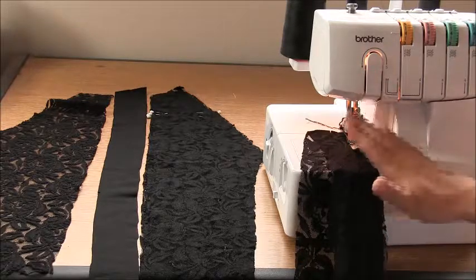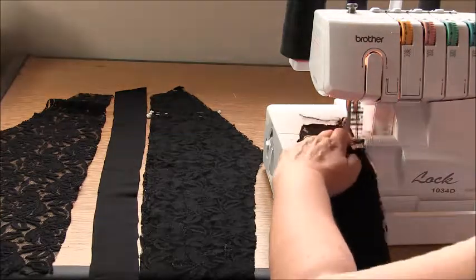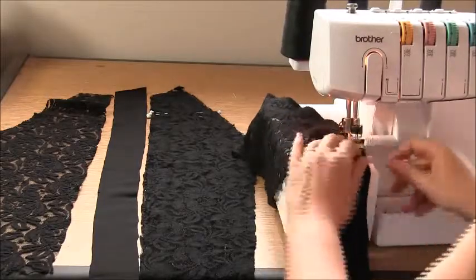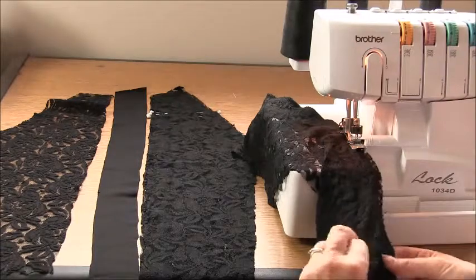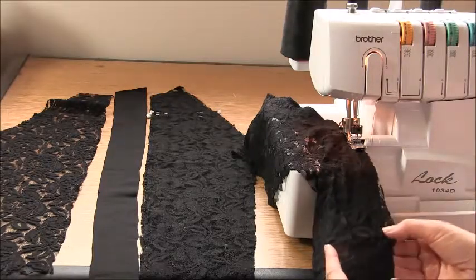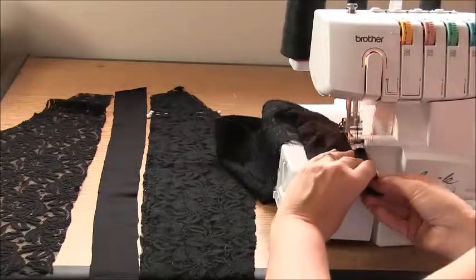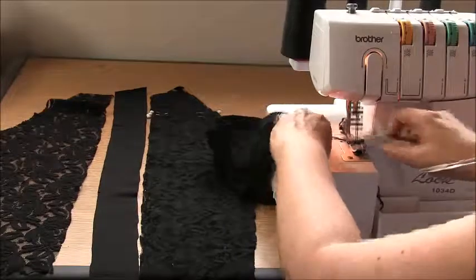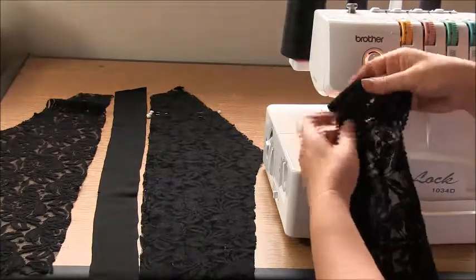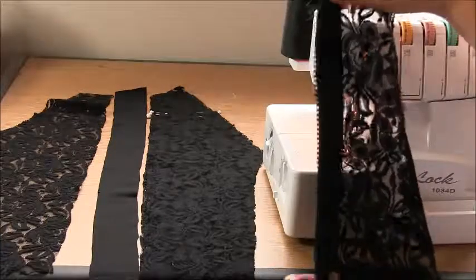This is especially important if you're mixing fabric types — you need to make sure the fabric position is going to sew in the correct place. Once you've reached that notch position, match the end position and gently make sure that ease is distributed, then continue overlocking all the way to the end. Now because I'm sewing a lace, I could edge stitch this to make sure the seam isn't seen, but I'm not too worried about that — it's not going to be seen much in the black anyway, but it is an option.